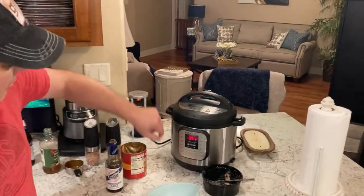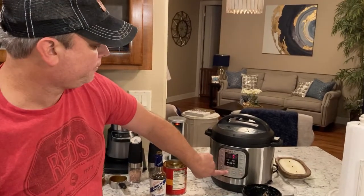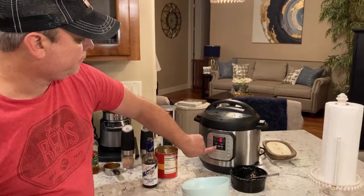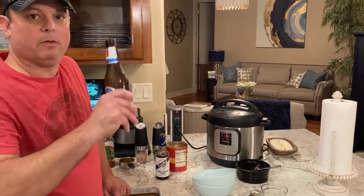The lid goes on, set to the sealed position. Hit the manual button or pressure cook button, whatever you have on your model. I'm going to set it to five minutes.